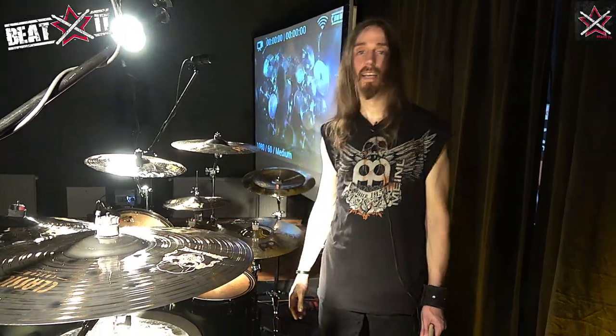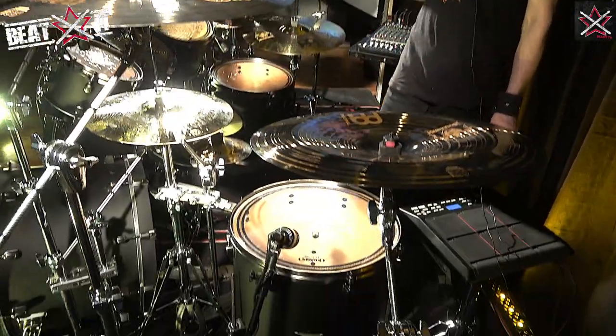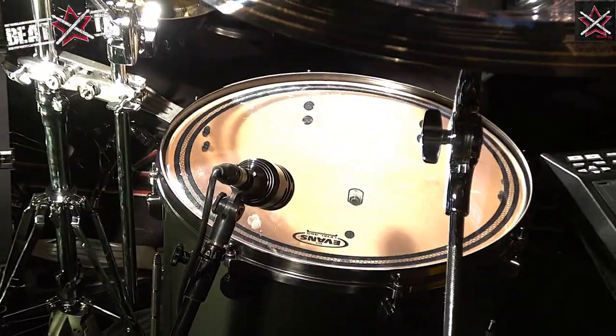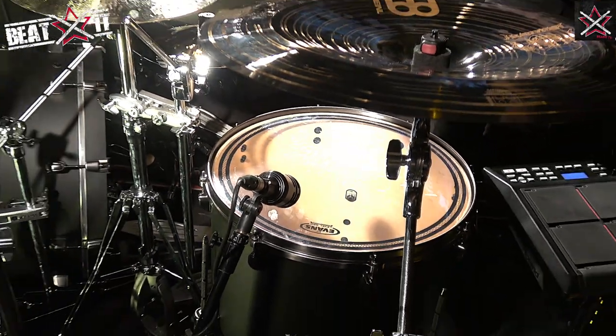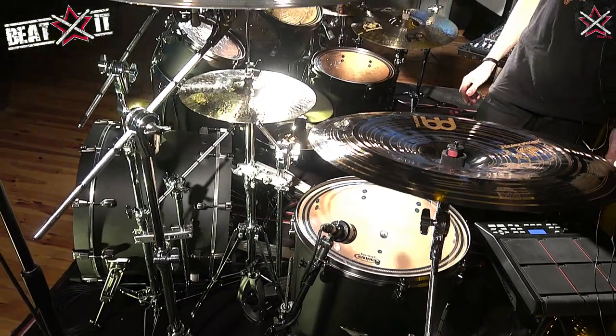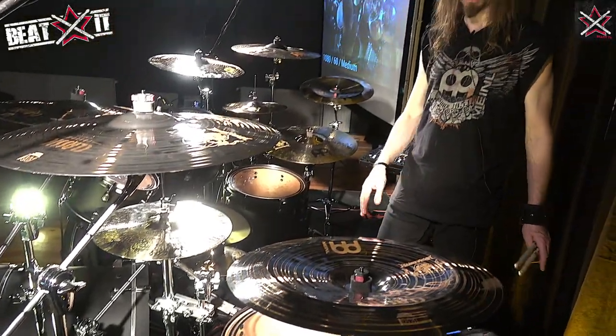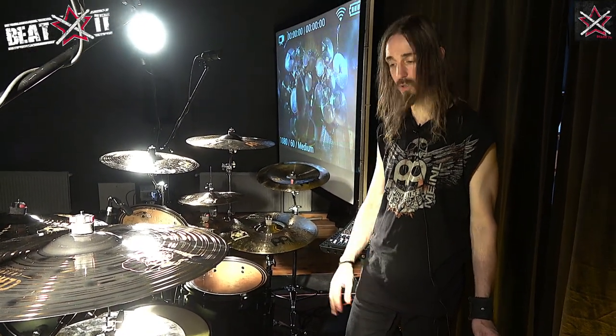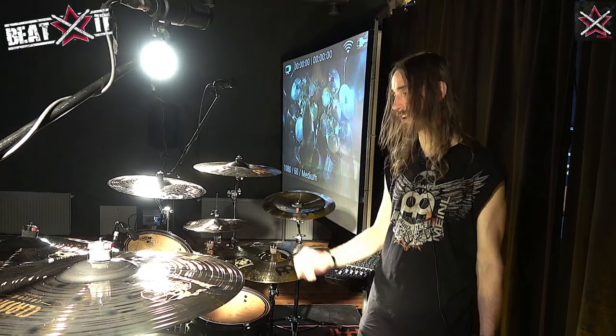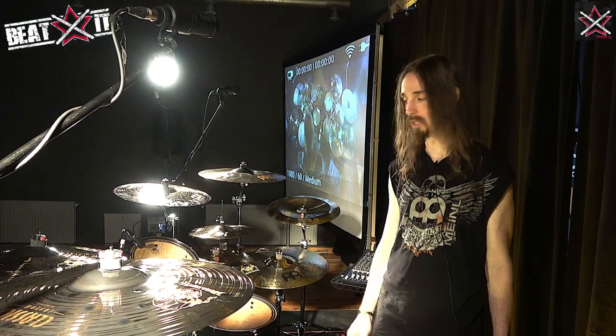Evans drumheads — I've been with them for quite a few years now, and I think they really complement the sound of the kit perfectly. We have EC2 SST on the toms, which is mostly for live. In the studio I tend to use thinner heads, usually G1 or G2 depending on the situation. For live, the thicker double-ply heads are really good.